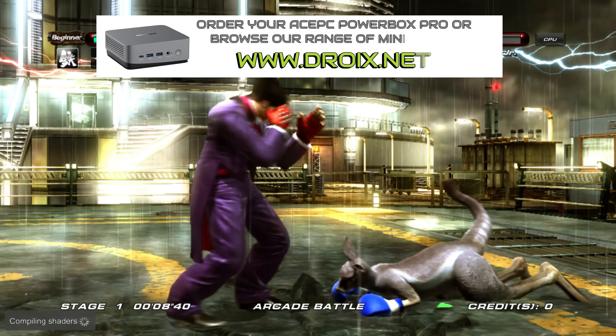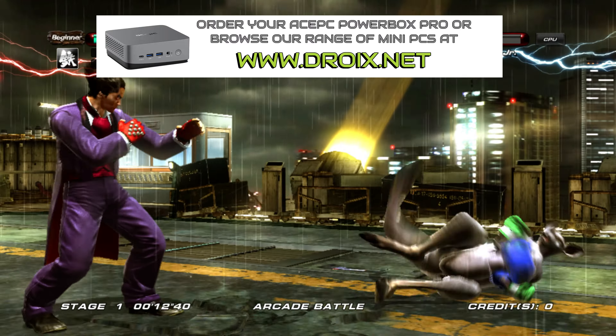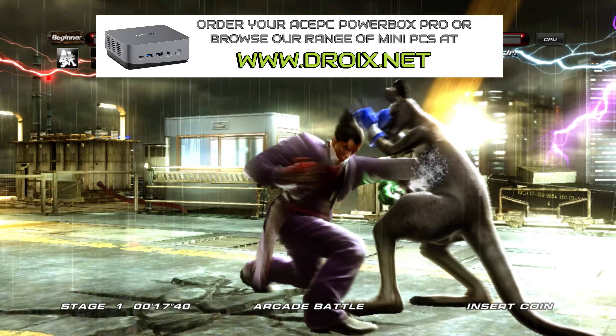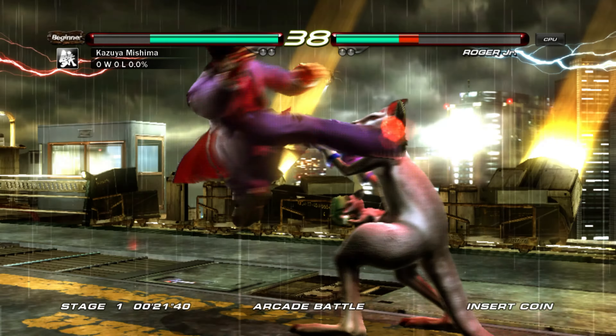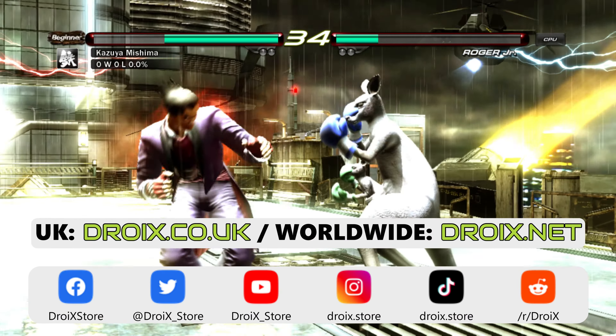You can learn more about both models and order yours today from droix.co.uk and droix.net. We currently have a sale running for the next week or two and you can grab yours for a great price. Don't forget to subscribe to keep up to date with our latest reviews. Thanks for watching and we will see you back in our next one.